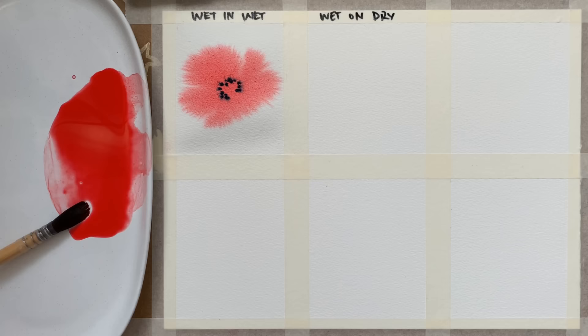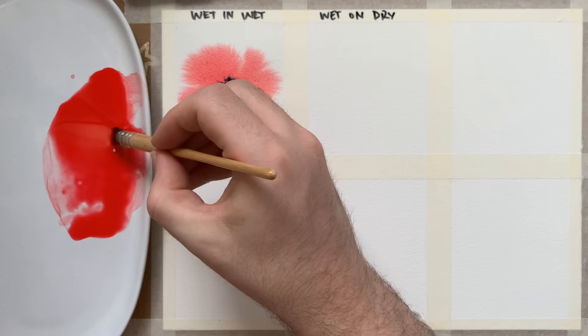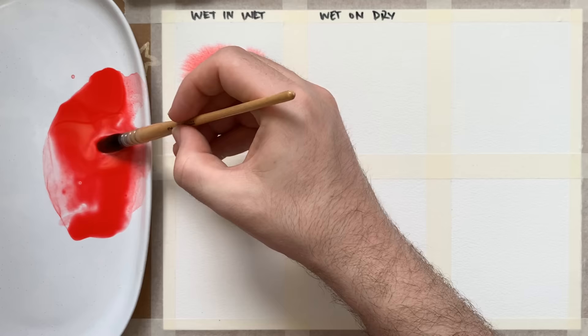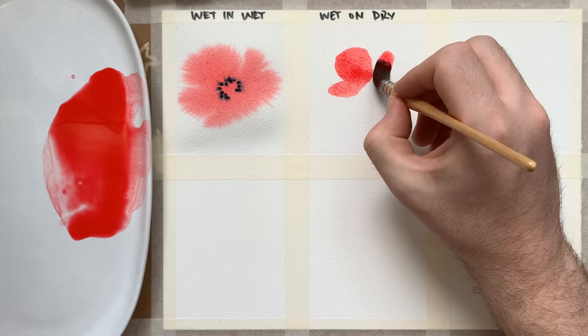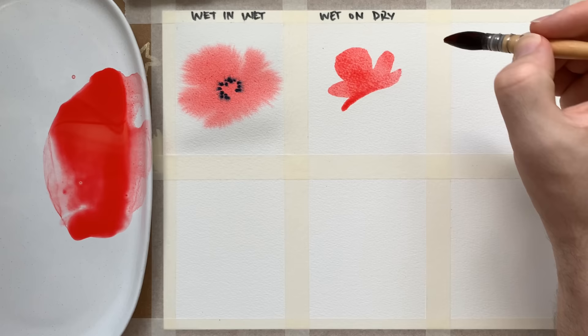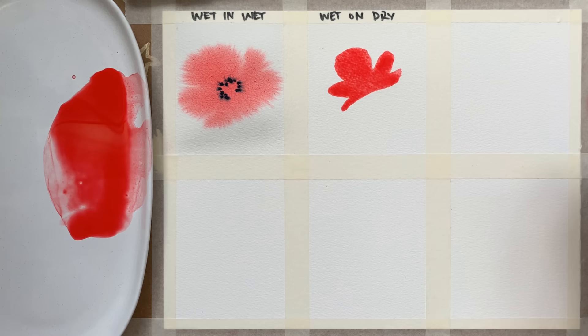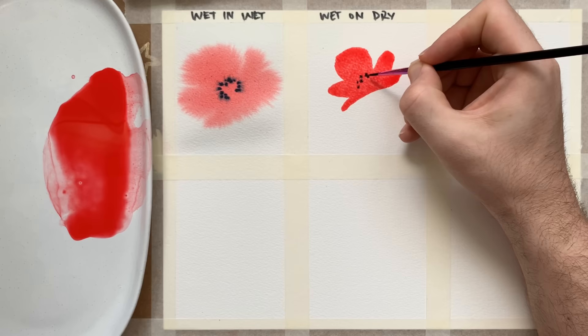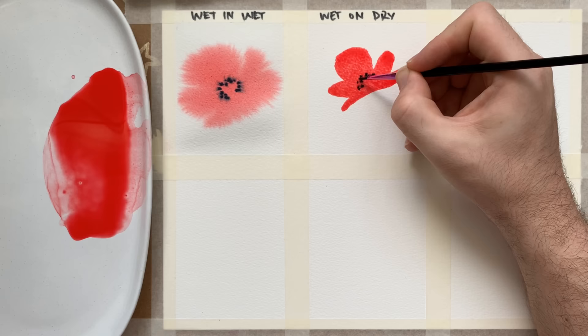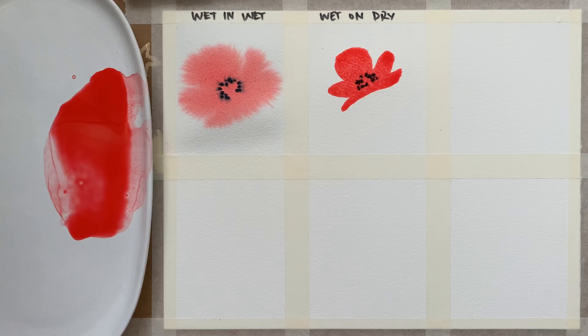The second technique is wet on dry — exactly what it says on the tin. I'm going to paint the same shape of poppy but with wet paint on dry paper. I'll load up my brush — you can see it's fat with paint — and paint the same shape as before. I can wet it a little more by dabbing paint into the area. The nice contrast with the outside of the poppy is to have a blurry impression of the stamen on the inside. We'll just wait for that to dry and feather out.